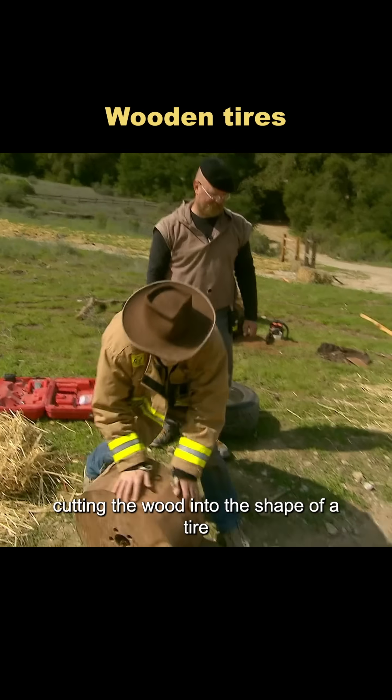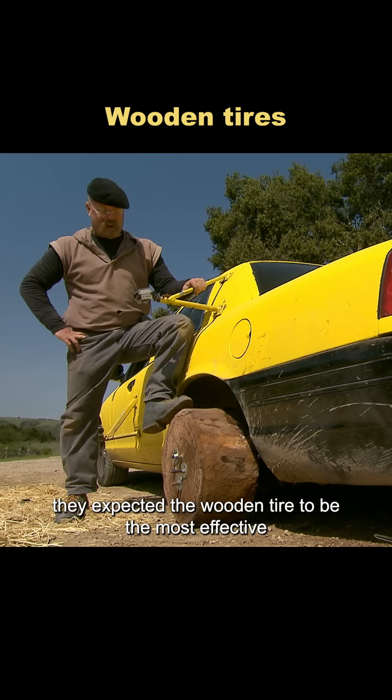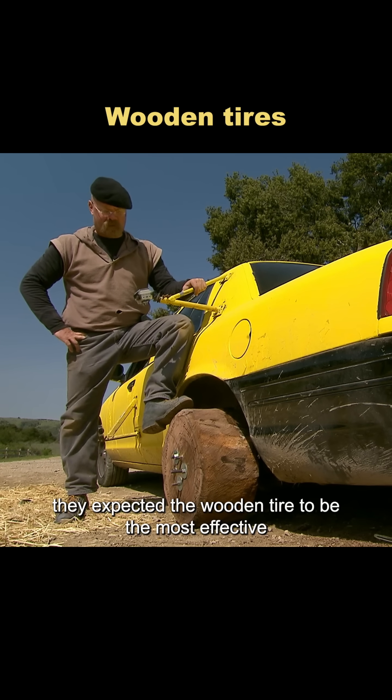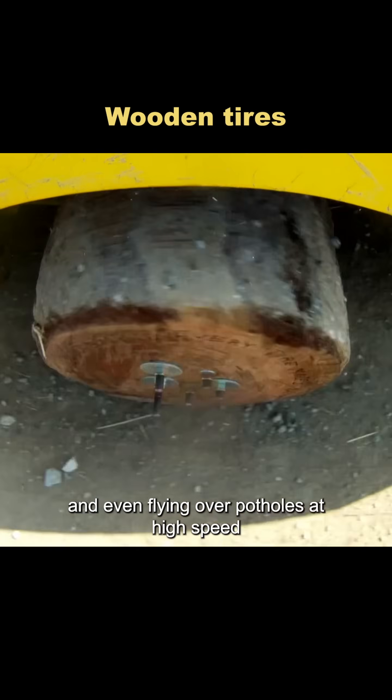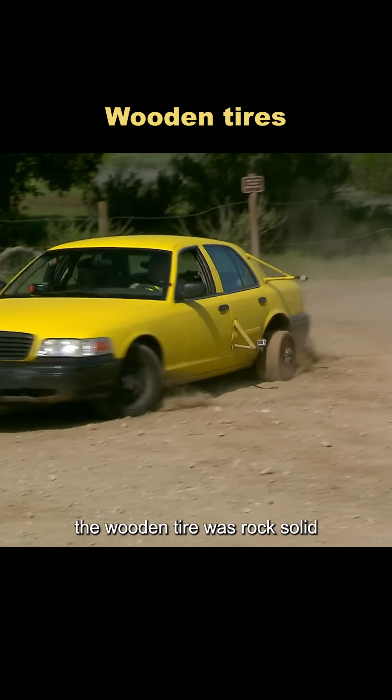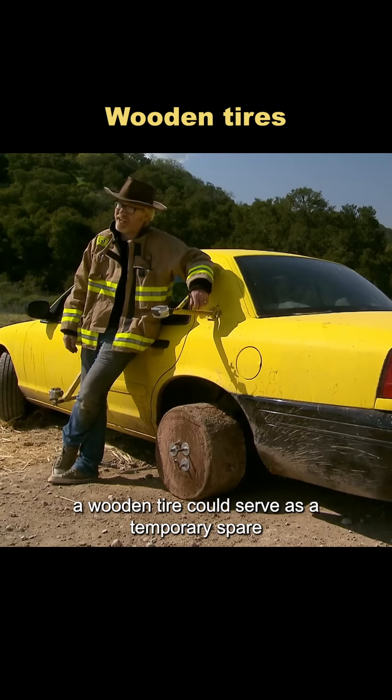Then they tried a new approach: cutting the wood into the shape of a tire and mounting it directly onto the car. They expected the wooden tire to be the most effective fix. It handled speed bumps easily, and even flying over potholes at high speed didn't cause any problems. The wooden tire was rock solid, and the test proved it could serve as a temporary spare.